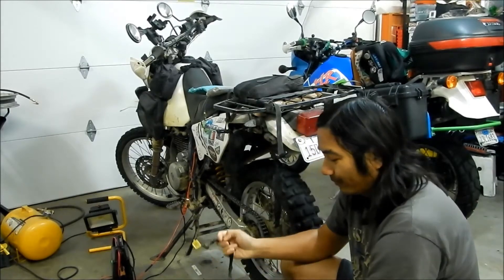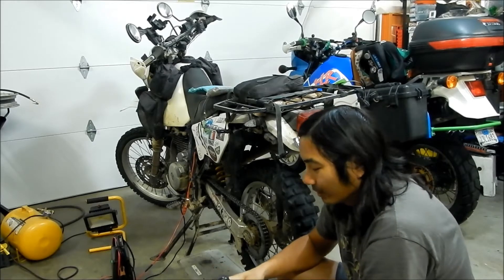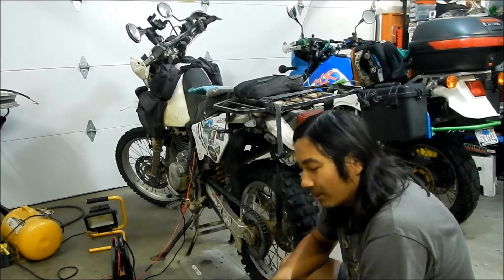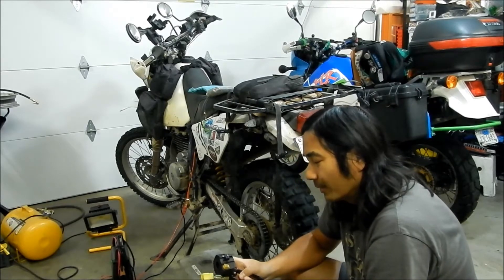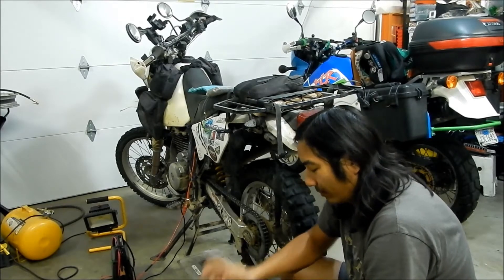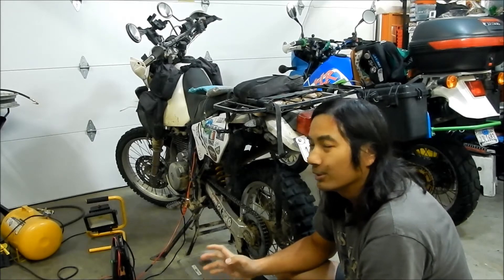Which brings me to the switch. The switch on the DR650 — this is the left handlebar switch. I found one on eBay, I think it was for about 30 bucks or something. Plus I bought all this stuff during an eBay sale.